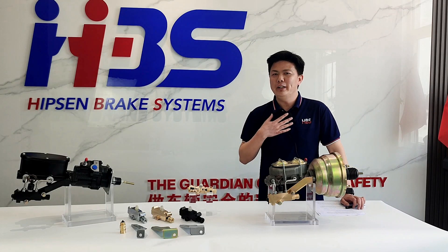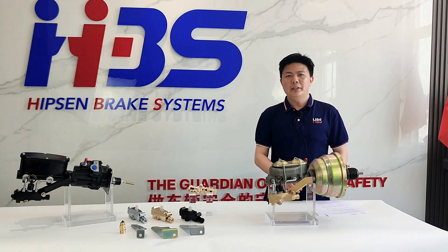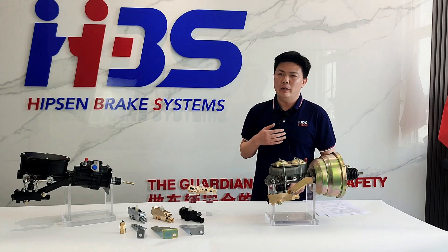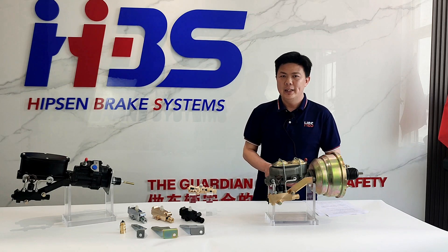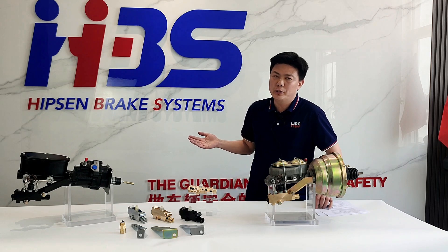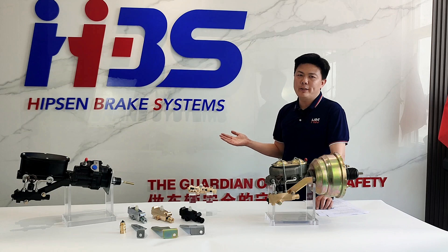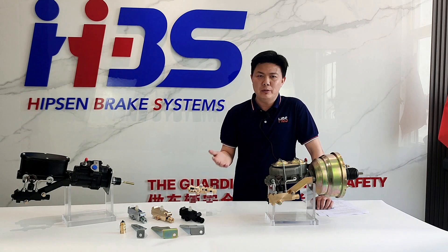Hello everyone, this is Harry Yi from Hebsen Brake Systems. It is my honor today and I'm very excited to introduce one of our leading products to you. Everybody is very excited and happy because we just moved to our new facility this February.